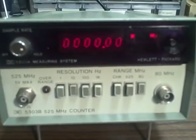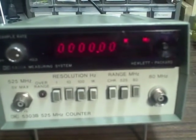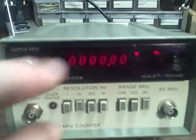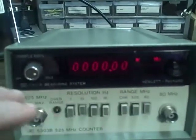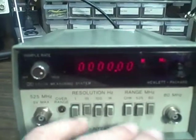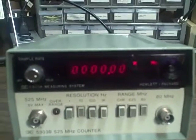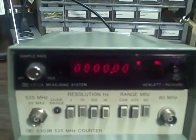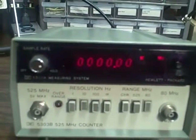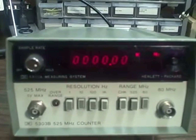We're looking at a Hewlett Packard 5303B with a 5300A measuring system topside. It's actually a dual unit. The measuring system comes with the digital display on top and then you get different plugins for the bottom to turn the device into different kinds of units. You could actually buy other kinds of plugins on eBay and maybe turn this thing into a voltmeter or something like that.